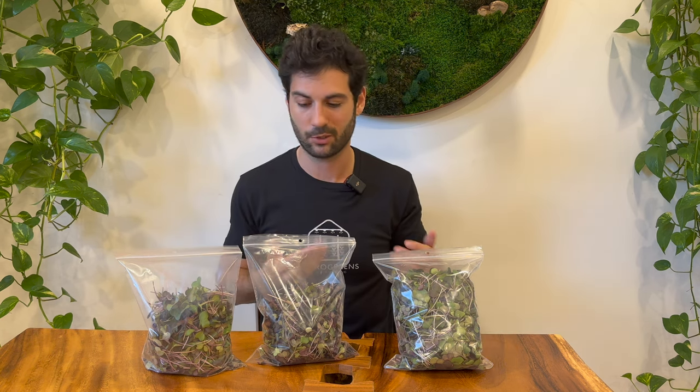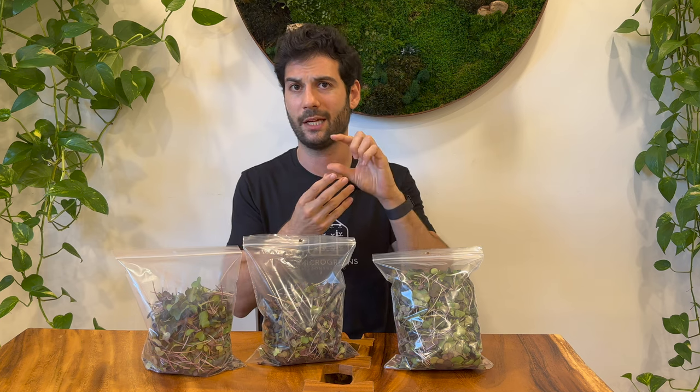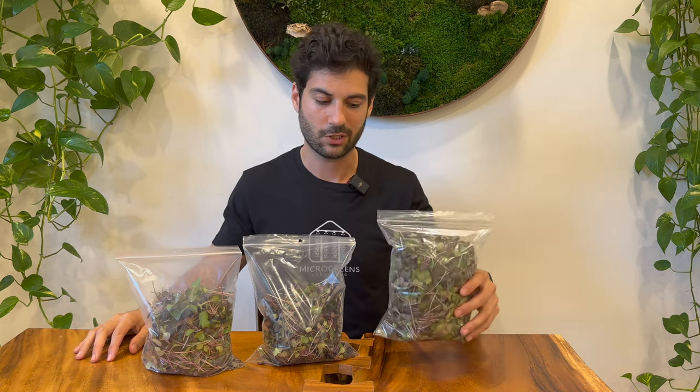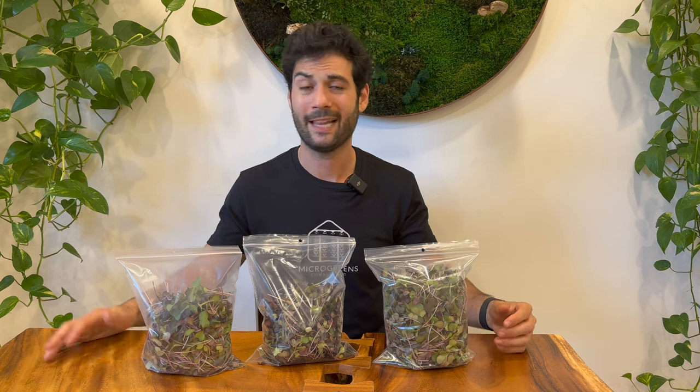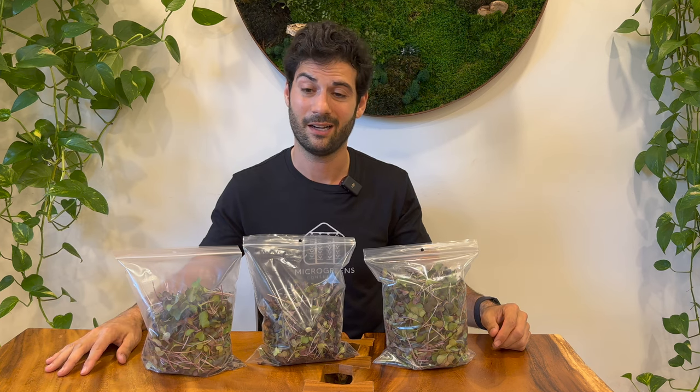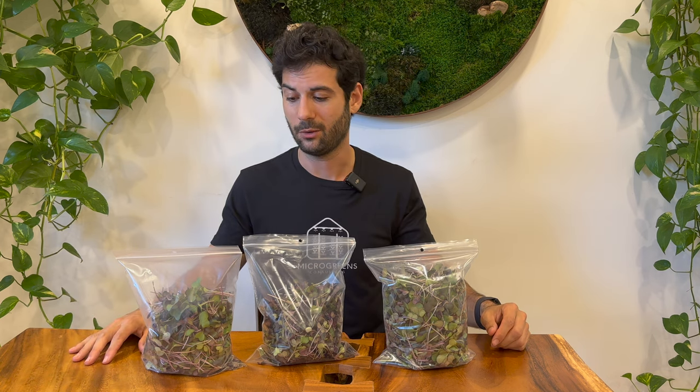It's a leaf-to-stem ratio that you get a sense for over time, and customers will give you feedback too. If you sell to chefs, they'll tell you if the stem length isn't appropriate for their dishes. You can see the bags are obviously very differently filled. I took the average of three trays of each soil type.